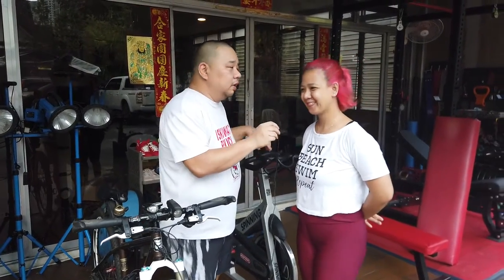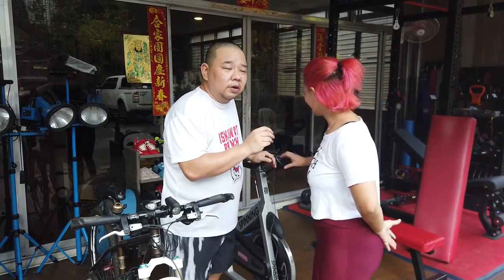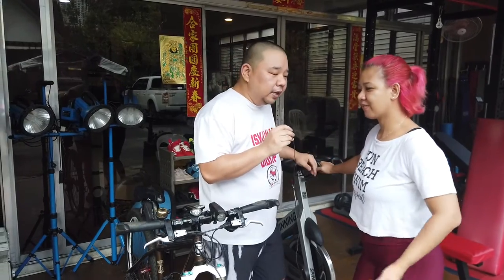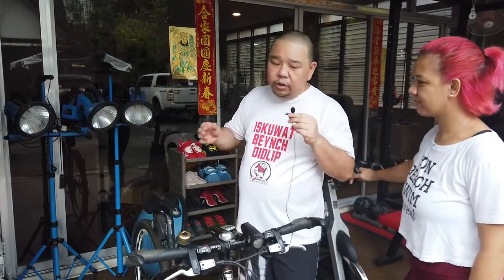She doesn't want to bike at all. I hate cardio. Even though this is already a spinning bike and weather is not an issue anymore — kahit maaraw, kahit ano — you can still use the indoor bike, but she still doesn't want to. So I can show you now here.